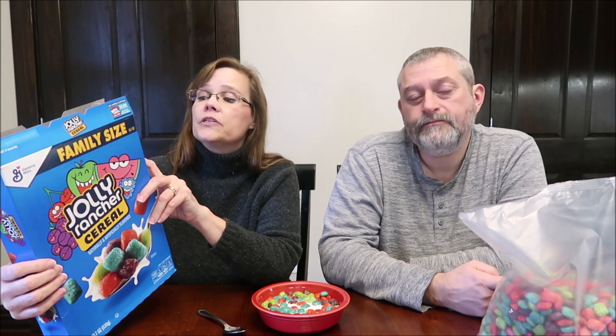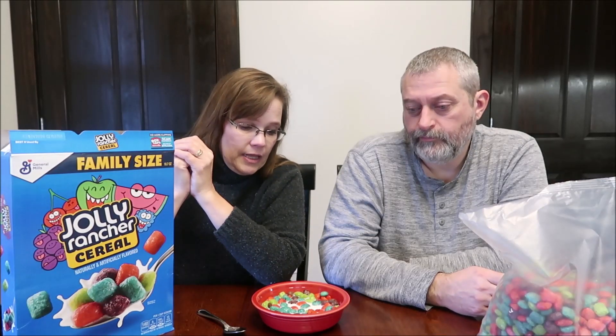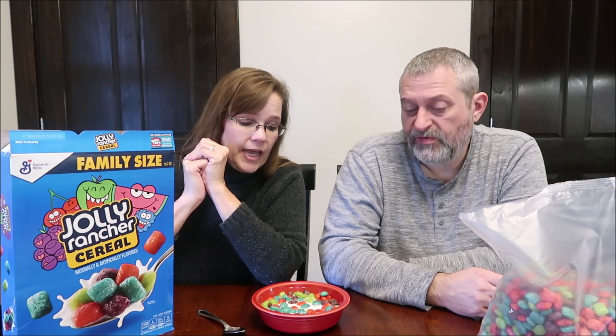I didn't even give you the calories. One cup, 36 grams, is 140 calories — just of the cereal, not including whatever milk you decide to use. It has some cool colors in there — they're bright. And it is crunchy. But those are the only good things I can say about it. I agree. So I hope you enjoyed the video. I'll have a picture of this for you at the end, and thanks for watching.